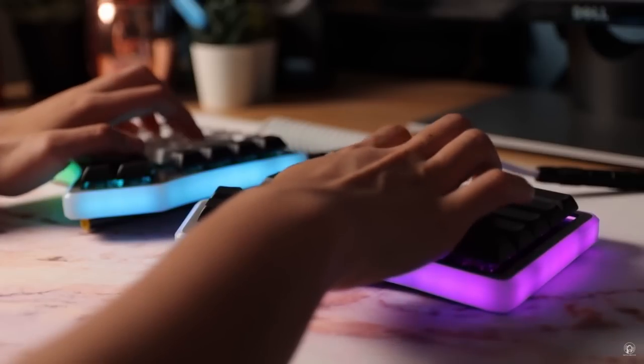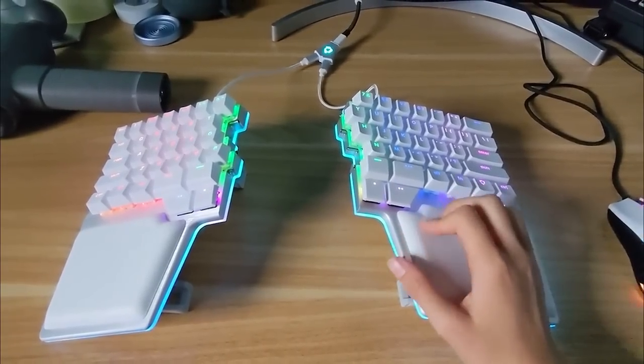After the first few hours, here are the things I really enjoy. Number one: the staggered layout. The staggered layout makes it super easy to learn, especially if you touch type and already use a normal keyboard — you basically just split it in half. My previous split keyboard was ortholinear, meaning it was like a grid, and it took 30 days to get used to and I was still typing super slow. This just feels way more natural. One note: if you don't type middle keys with the correct middle fingers, you'll end up reaching for a key on the wrong side.